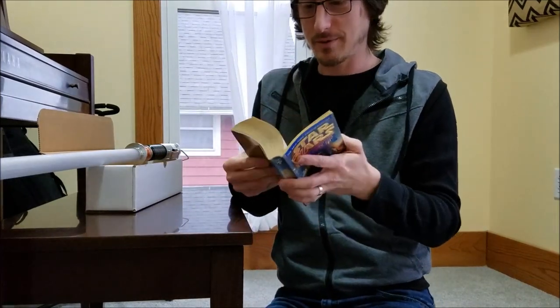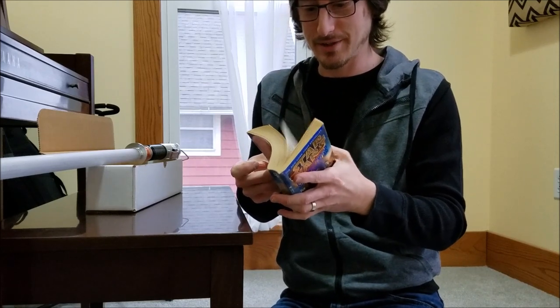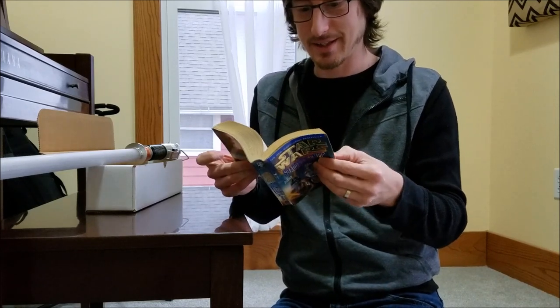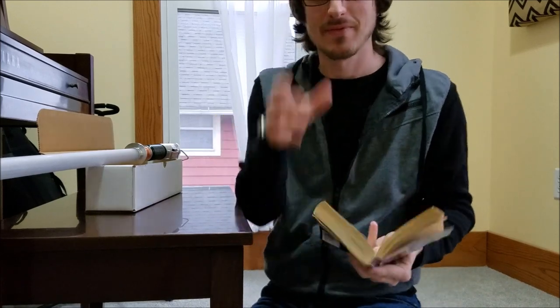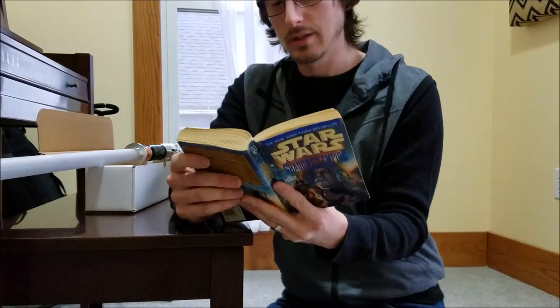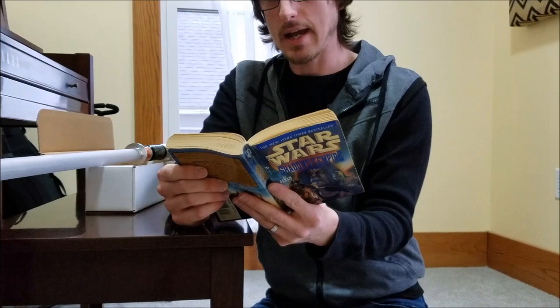There's a scene where Luke Skywalker turns his lightsaber on for the first time after he'd been building it. So I thought, just to be a little geek here — Luke took a deep breath.